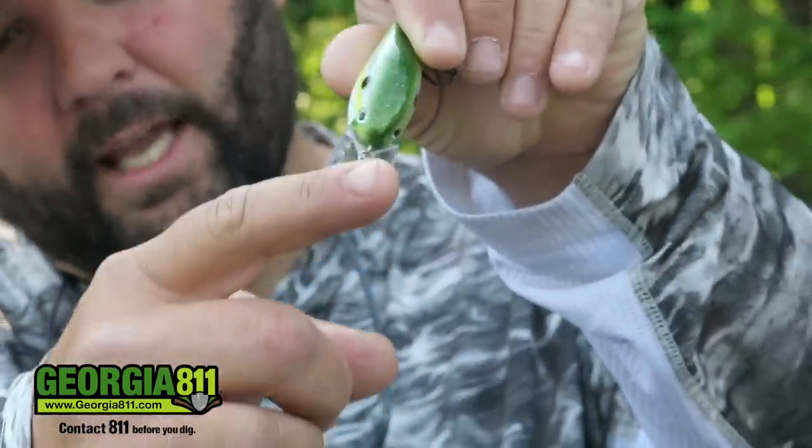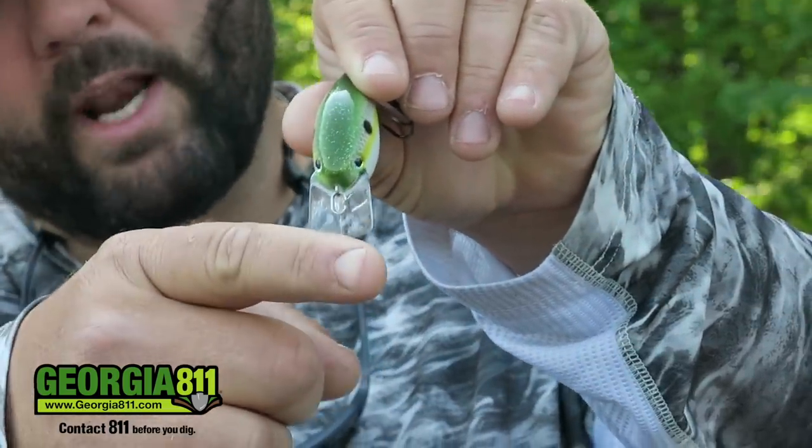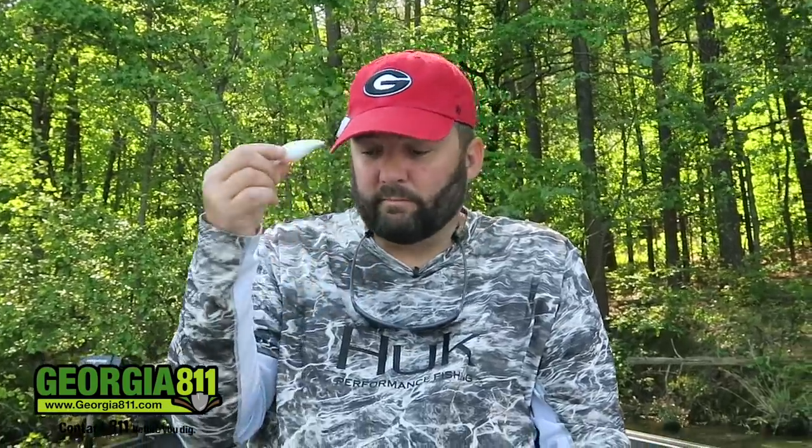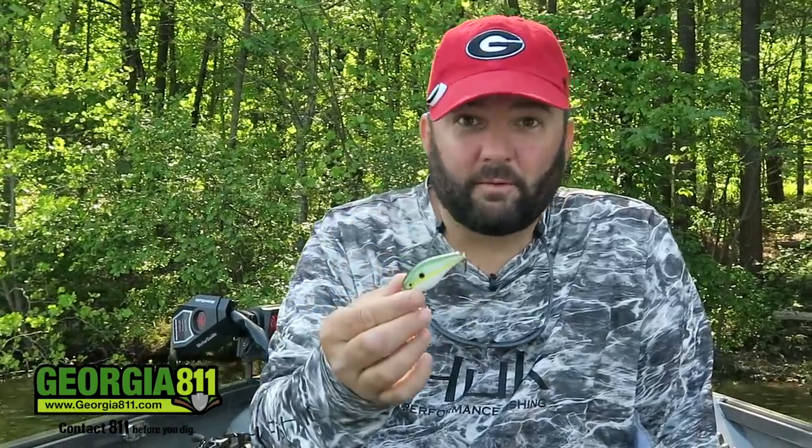So first, let's go over the mechanics of a squarebill. Why is it such a good bait? Why is it so good shallow? And why do you dare throwing a bait like this into thick cover, laydowns, and brush piles? The reason is the squarebill bill — when you're working it along and it bumps a limb, that angle on the bill will deflect the bait away from the wood and make the hook just glance past it. You won't get hung up nearly as much. It's a reaction bait — when they're not in the feeding mood, they'll just grab it to stop it and react as it glances and bounces off things.